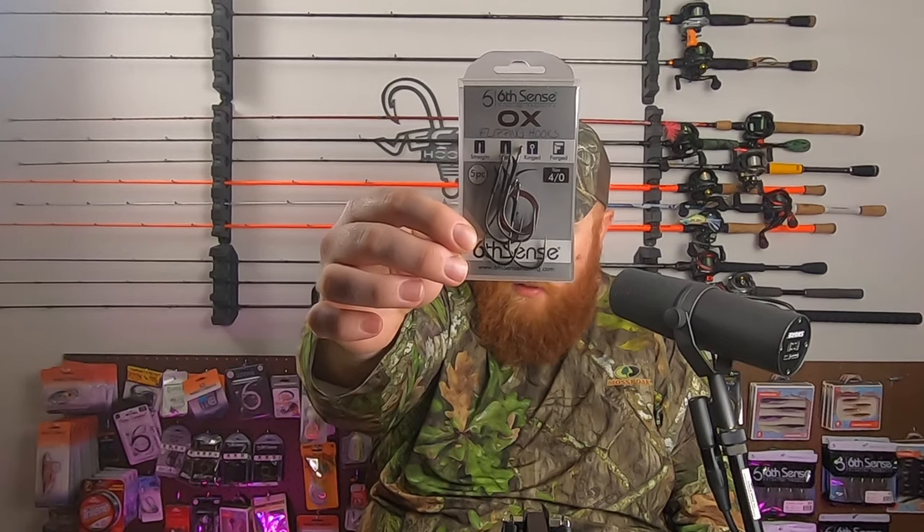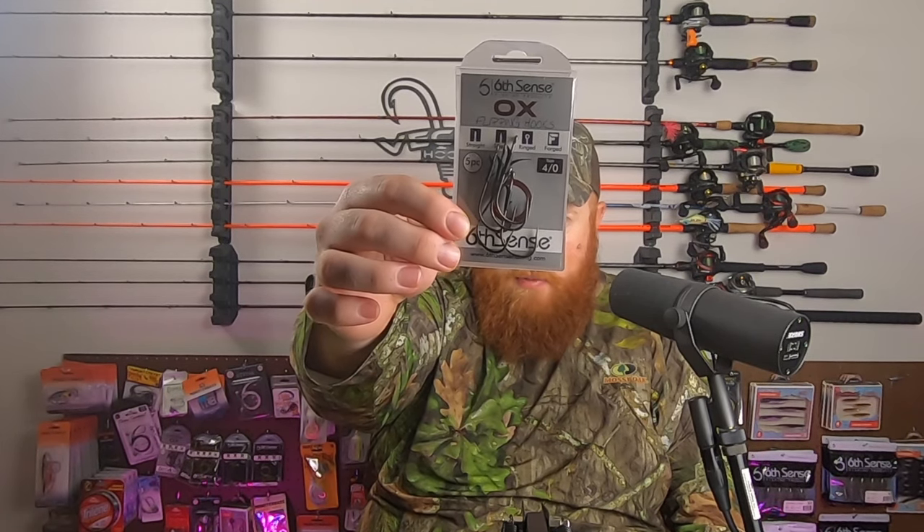We've also got some 4/0 aux flipping hooks to pair with those soft plastics as well.